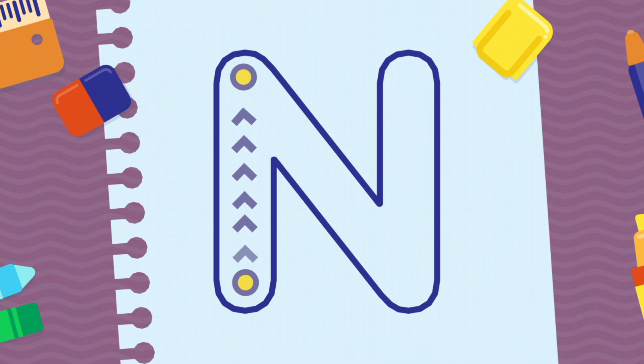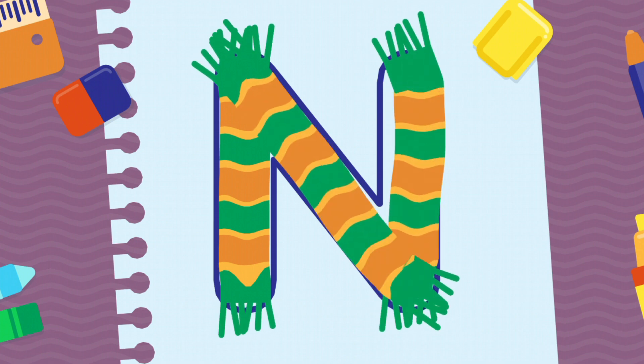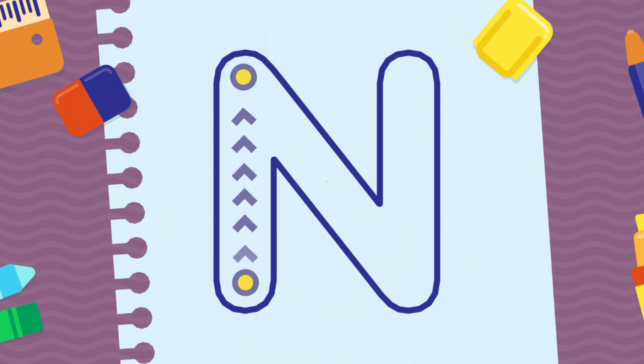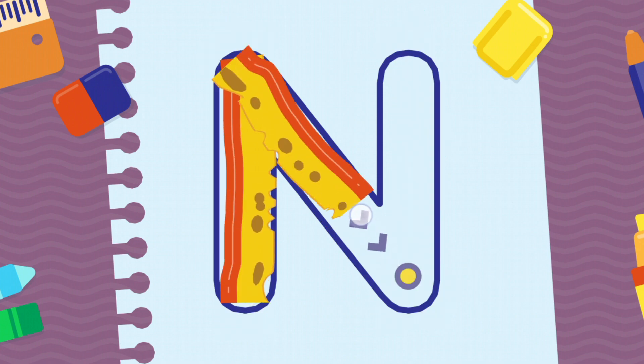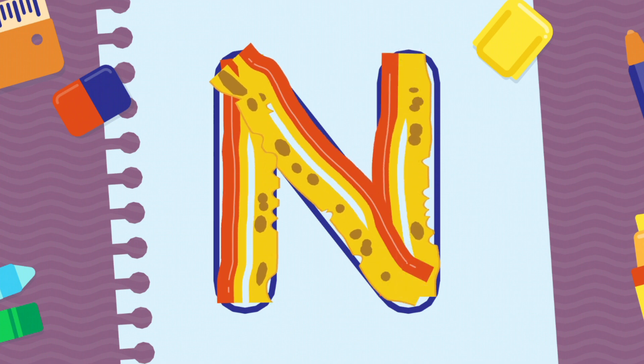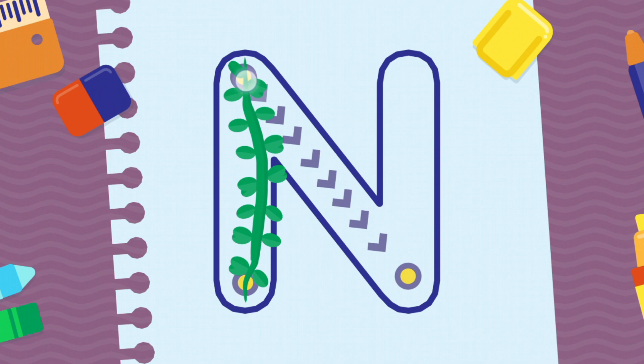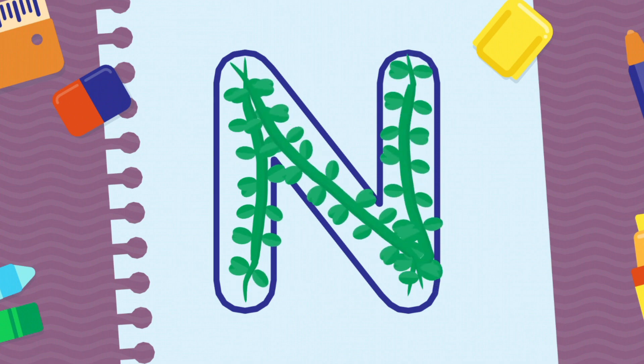Thank you! We're going to draw the letter N, uppercase. You're doing very well! Very good! Fantastic!